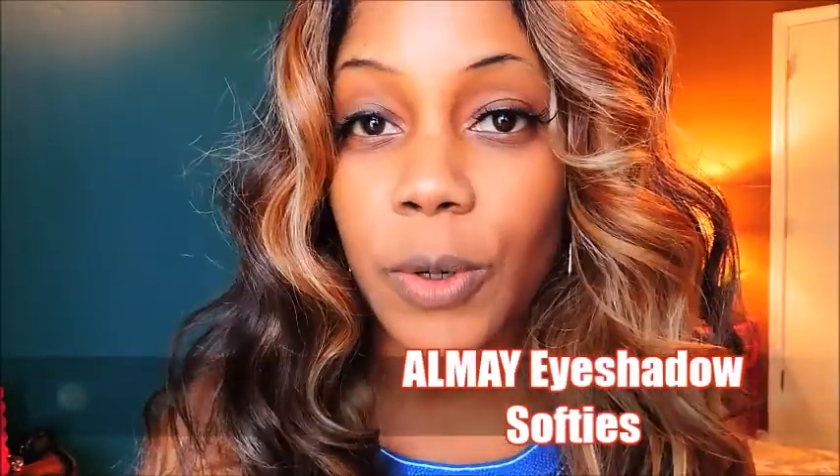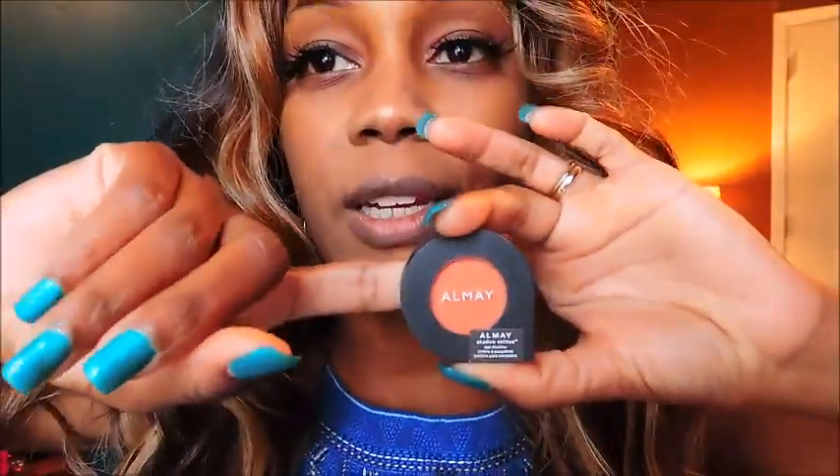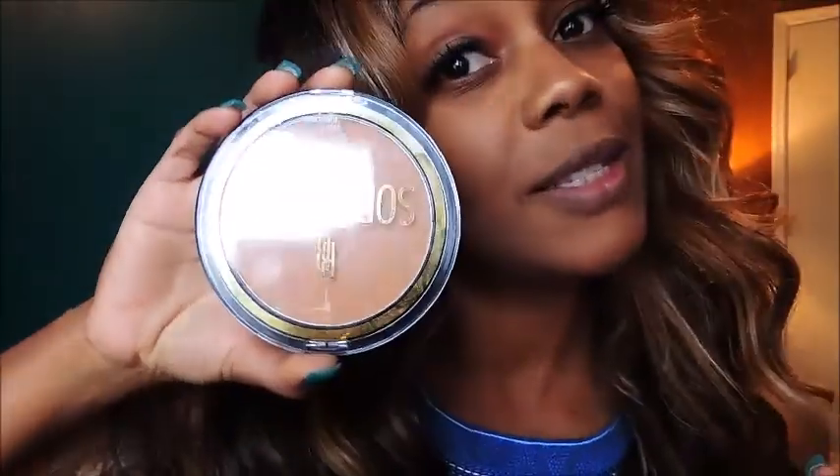Today I will be reviewing and doing a tutorial on a basic daytime spring look with this new eyeshadow by Almay — I've been dying to try it out, look how pretty that is. Very nice orange. I also have a lipstick to match, and I want to do something kind of matchy, maybe a little bit more daring on the eyes, with the crease areas. I'll probably do a whole lid with this color. I'll also be using my Soft Focus Black Radiance Powder — this is a perfect finishing powder. I also have Elf's Mineral Face Primer, which is really good. I actually have it on now, so I've already prepped my face.